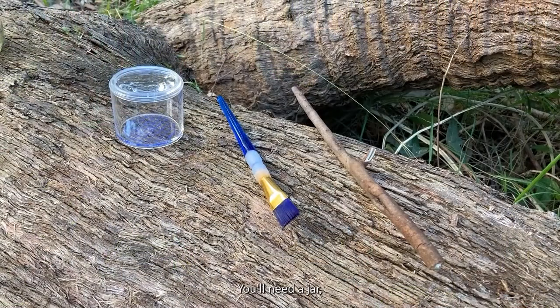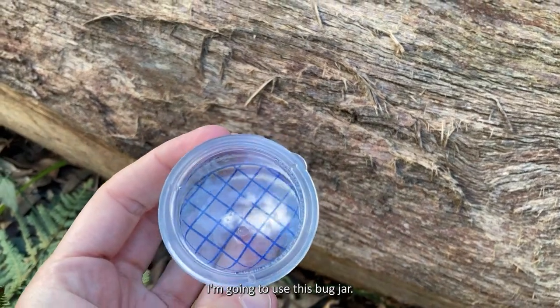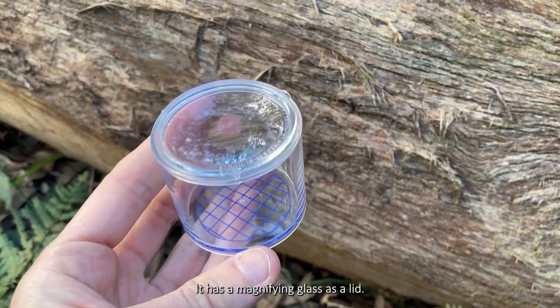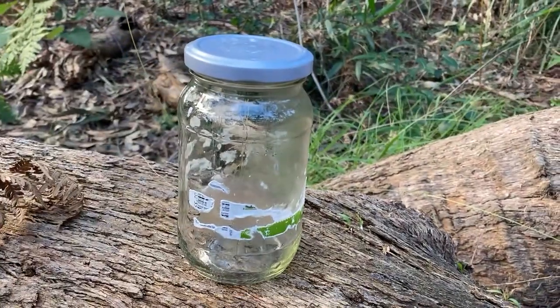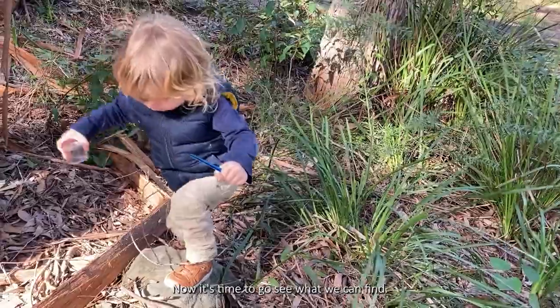You'll need a jar, a stick, and a paintbrush. I'm going to use this bug jar that has a magnifying glass as a lid, but you can use any jar you have. Now it's time to go see what we can find.